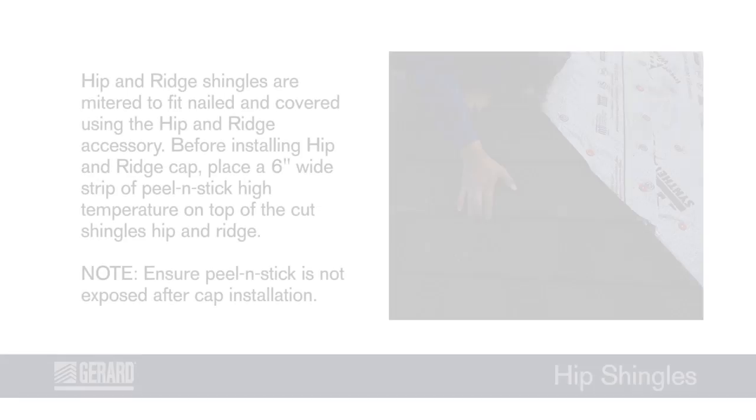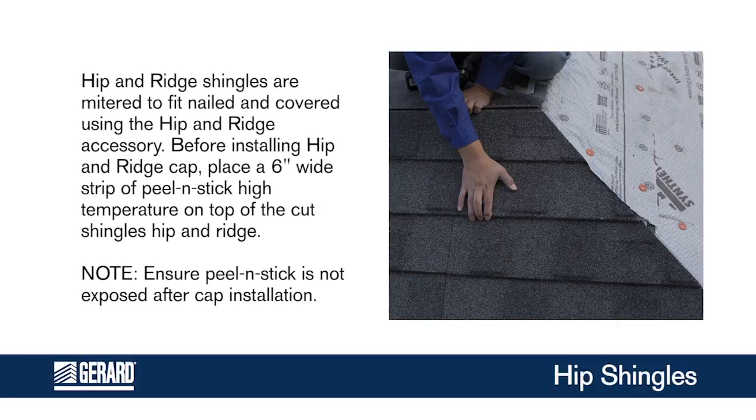Hip and ridge shingles are mitered to fit, nailed, and covered using the hip and ridge accessory. Before installing hip and ridge cap, place a 6-inch wide strip of peel and stick high temperature on top of the cut shingles at the hip and ridge. Note: ensure peel and stick is not exposed after cap installation.